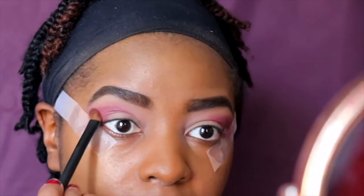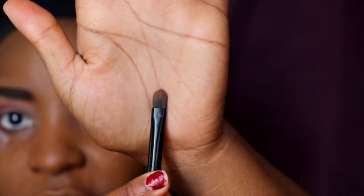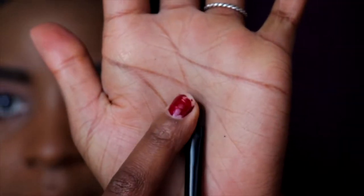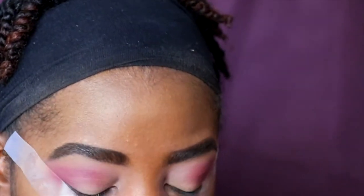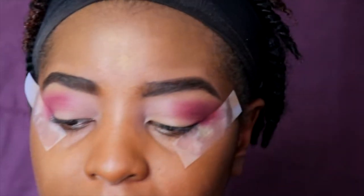Next, I'm going to take a small concealer brush from Avon — it's really tiny with a pointed edge — and I'll use that to do the cut crease on the lid. For the cut crease, I'm taking the lightest color in this NYX concealer palette.